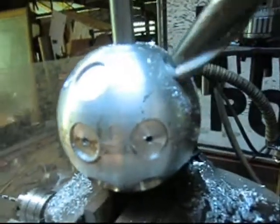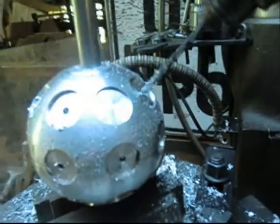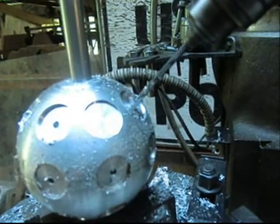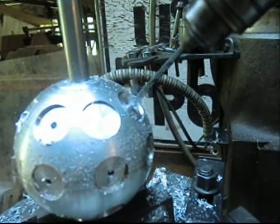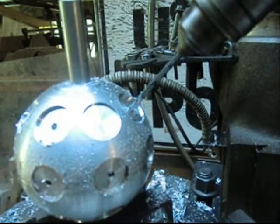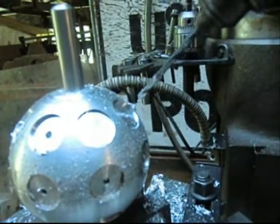Okay, we're drilling the centers of these seats, and that's pretty simple. The bit goes in there like butter — maybe just a little bit of oil.